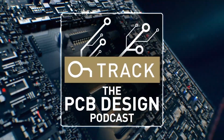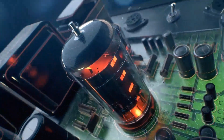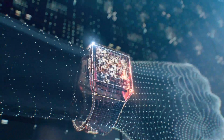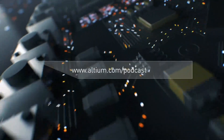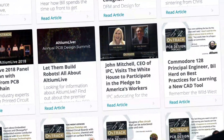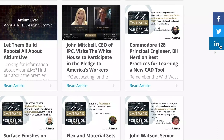Welcome to Altium's OnTrack podcast, where we talk to leaders about PCB design, tackling subjects ranging from schematic capture all the way to the manufacturing floor. I'm your host, Judy Warner. Please listen in every week and subscribe on iTunes, Stitcher, and all your favorite podcast apps. Be sure to check out the show notes at altium.com/podcast, where you can find great resources and multiple ways to connect with us on social media.